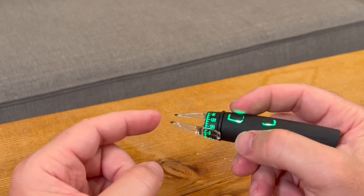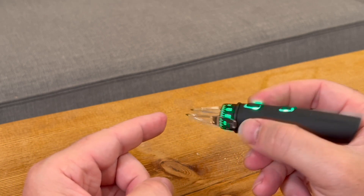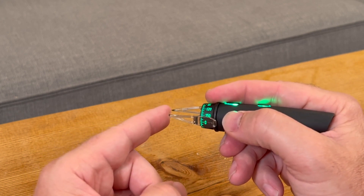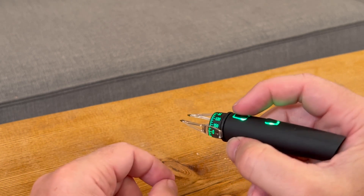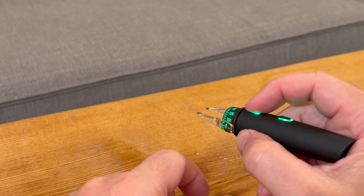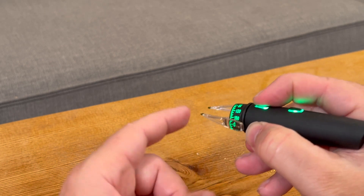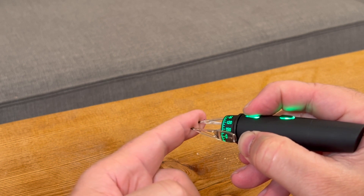An issue with the original Robomarker was that if you happened to contact the cornea asymmetrically, the Robomarker would pivot, so you'd have to hold your finger on the front of it. But now with the G2 Robomarker there's a fix for this. If you push on the front button, it hits a little brake. So once you push that button, if you contact the eye a little asymmetrically, the Robomarker is not going to pirouette. You can see how it holds its position as you rotate it.